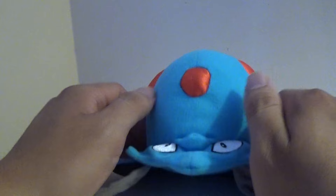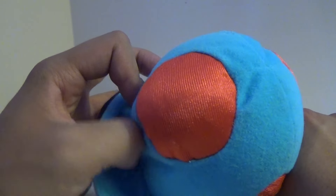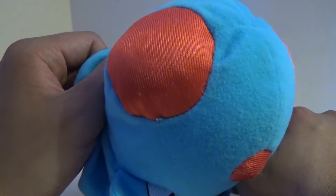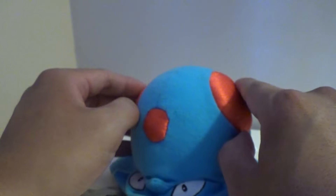He has the red dot on his head, and on his sides they almost look like insect eyes, if they were sectioned with squares, but they're not. It's a very nice, shiny red fabric they used for that.